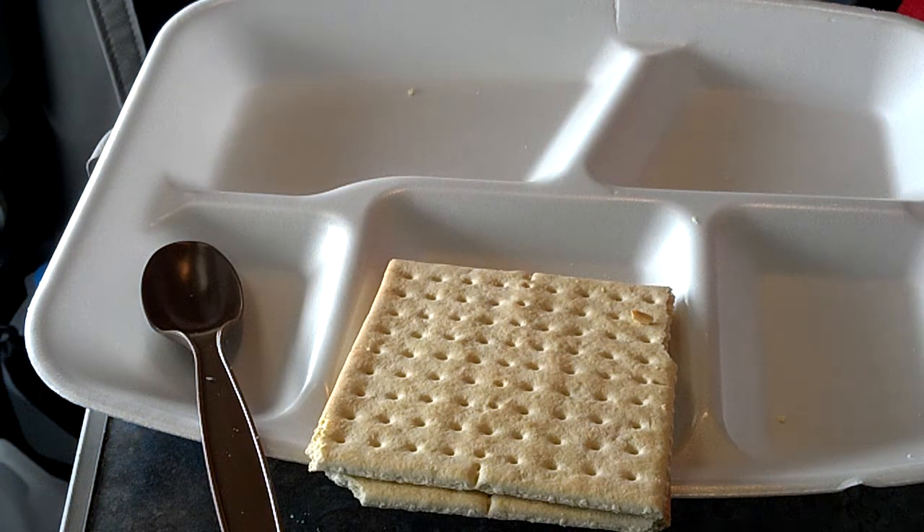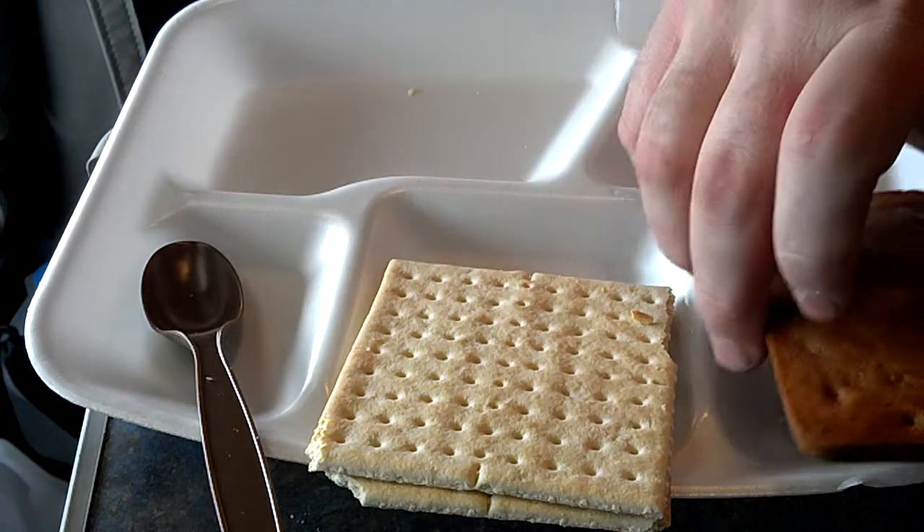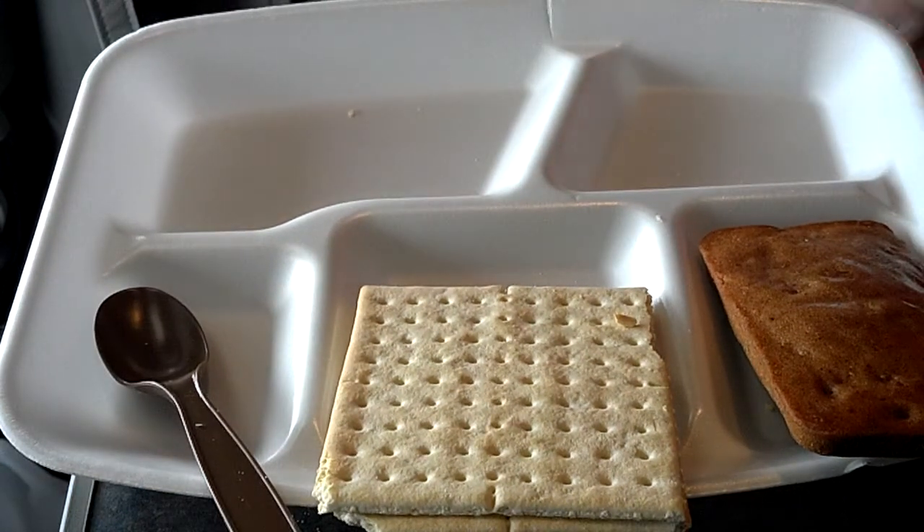Carrot pound cake. That's good and moist. Not bad for being almost three years old.